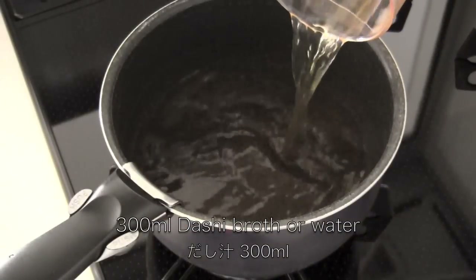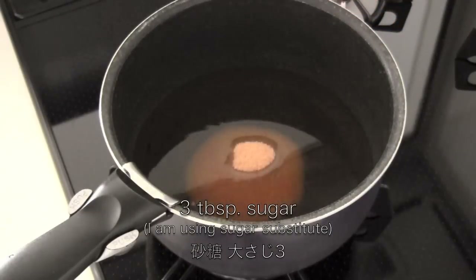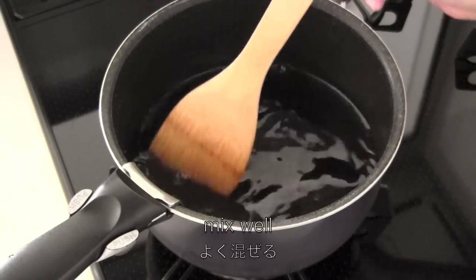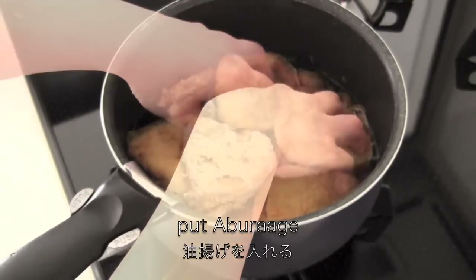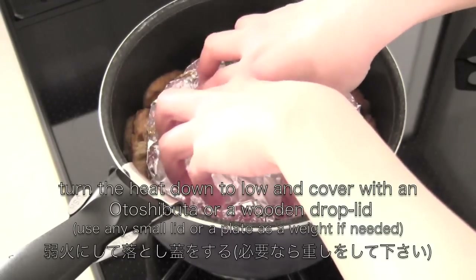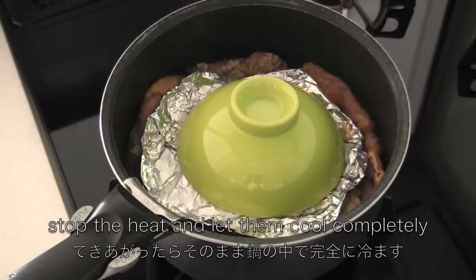Now you need dashi broth — you can use water. I'm using sugar substitute, but you can use regular sugar of course. Then you need mirin and soy sauce. Mix well. Then put aburagge in and bring to a boil. Turn the heat down to low and cover with a drop lid. Simmer until the liquid is reduced to a quarter. When it's done, stop the heat and let them cool completely.